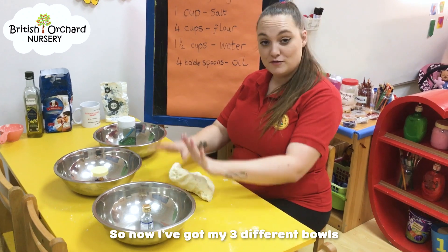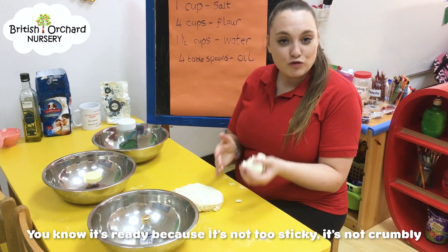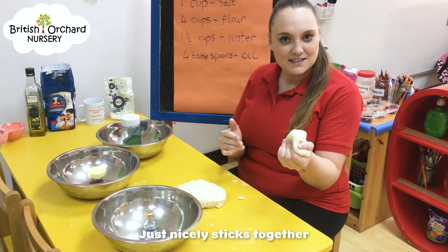Now I've got my three different bowls and my clay dough is ready. You know it's ready — it's not too sticky, it's not crumbly. It just nicely sticks together.